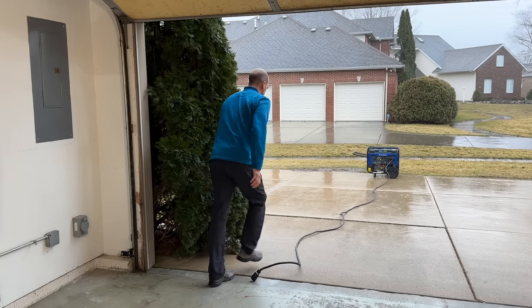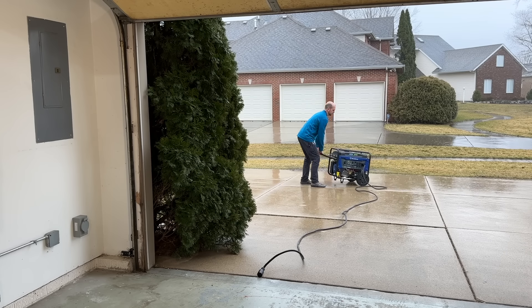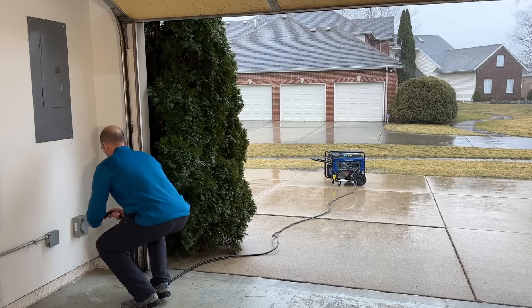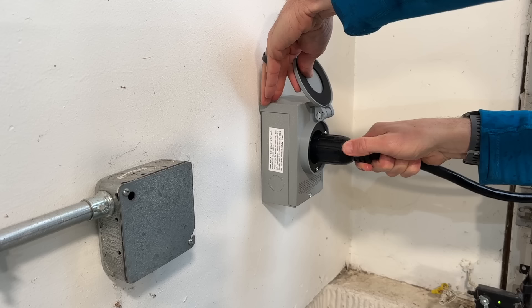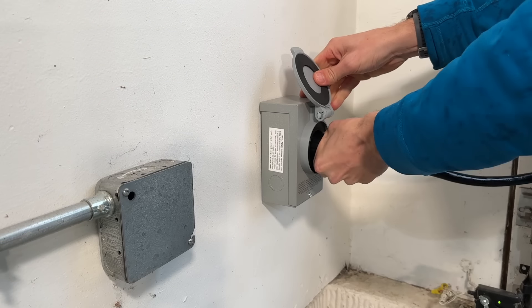Then I find out my cord's not quite long enough — this is 25 feet. You want to make sure your generator is at least 20 feet away from your home to make sure no exhaust comes into the living space. Then I'll take the extension cord, plug it into my 30 amp generator inlet box located on the inside of my house, and don't forget to rotate that clockwise to lock it into place.